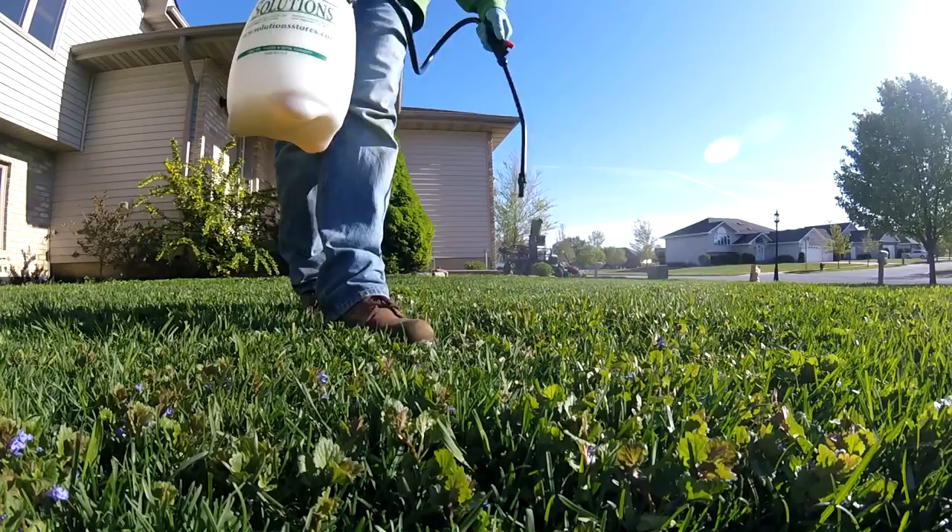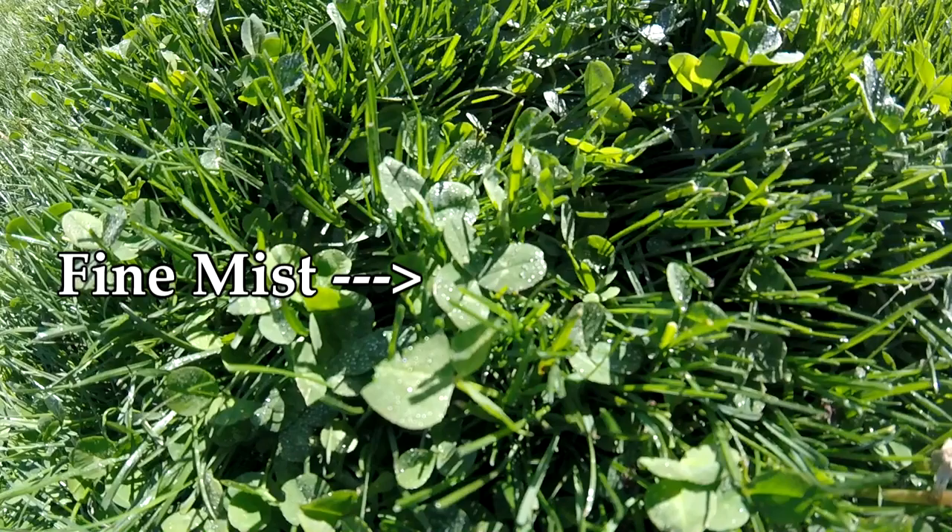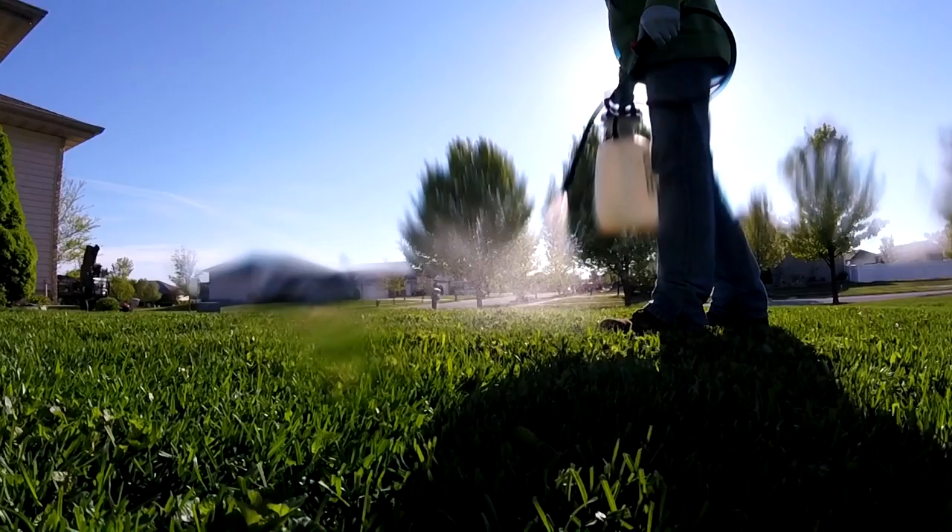Let's talk about why we use the fan tip nozzle. We want a fine mist of droplets on top of the weed for a more consistent application, and to allow the leaves of the broadleaf weed to absorb the weed control more effectively. Remember: fine mist is the key to success when it comes to spraying weeds.